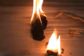So that's my demonstration of why cotton balls soaked with petroleum jelly or Vaseline is the best homemade tinder. As you can see it's still burning and it will continue to burn for a while. Thank you for watching.